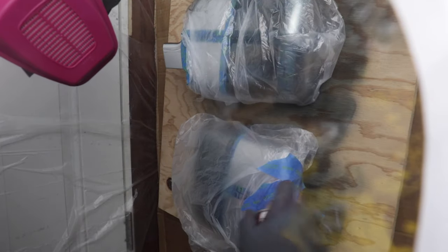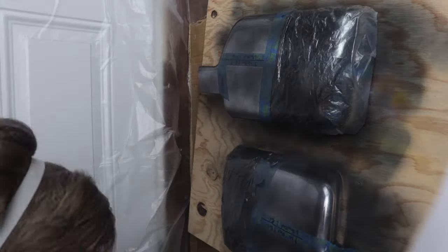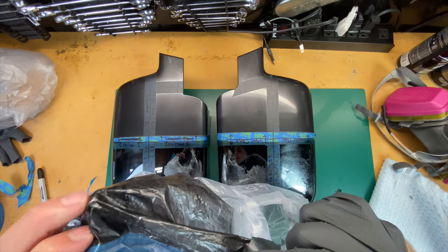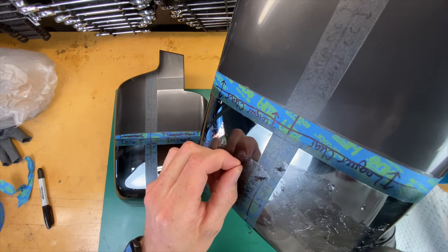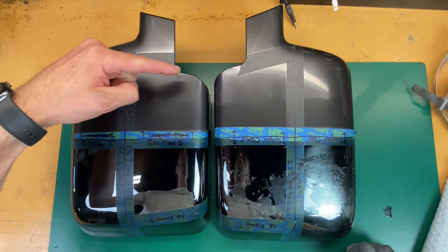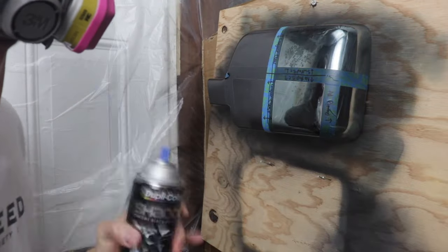After drying, I remasked and applied adhesion promoter over the sections getting the black color chrome. I may have made a masking mistake as the plastic had some paint on it — you'll see the damage later. I did two light coats of the black color chrome, then did a quick mask with cardboard to show what a third coat looks like. The plastic caused some unfortunate damage to the finish, but most of it chipped off without affecting what's underneath. At three coats it's definitely more of an opaque paint versus two coats where you can still sort of see through it.